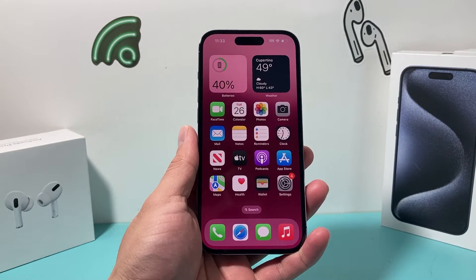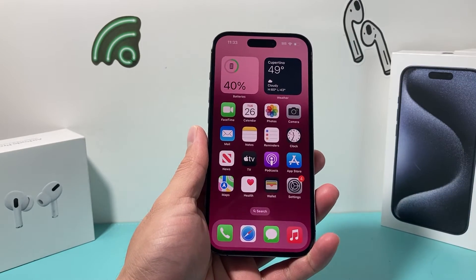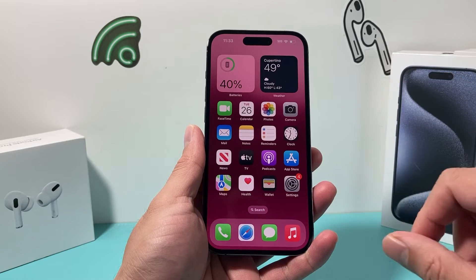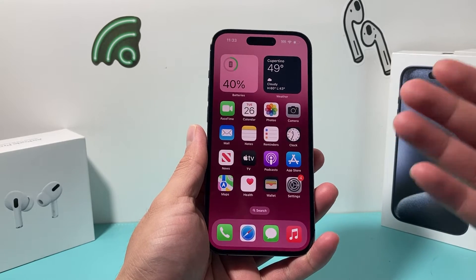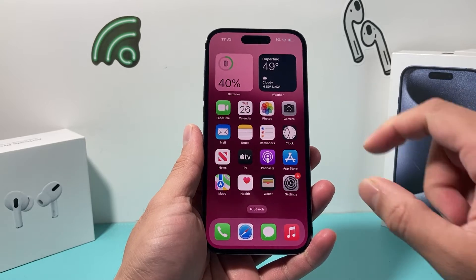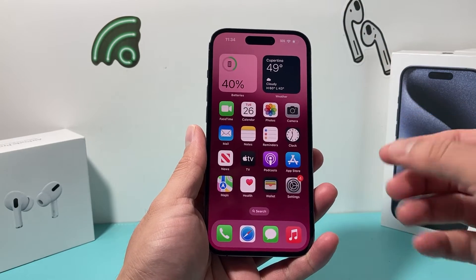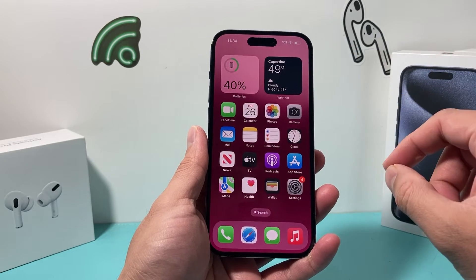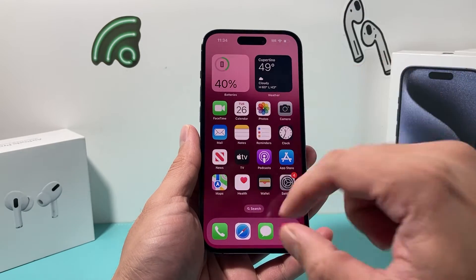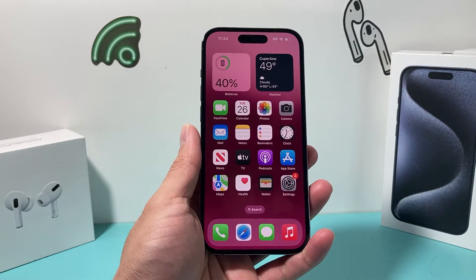First, whenever you have an issue, make sure you clean the front camera. Sometimes if it gets dirty, dusty, or has a buildup of oil, it might not actually recognize your face. Also, if you installed a new tempered glass or screen protector and Face ID stopped working, you may want to remove that to check if it's interfering. Finally, if you have a case that covers that area, remove that and check as well.